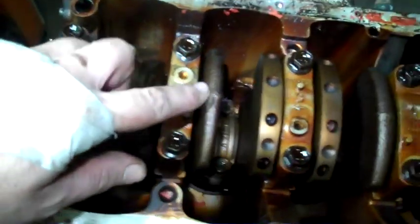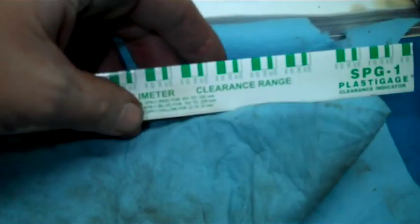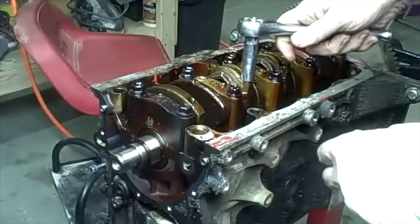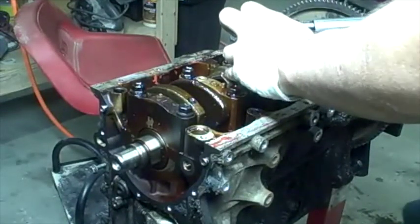The next thing I'm going to do is take these connecting rod bearings off on each one and check the clearances. I use one of these plastic gauges I picked up at Napa. They have size 12 nuts on them, and I'll use my cheater bar because they're really tight.